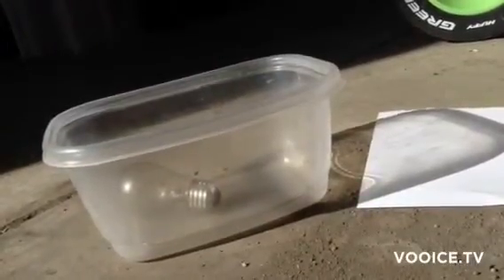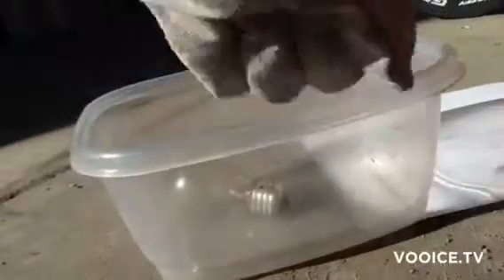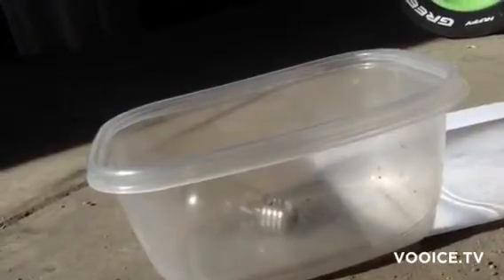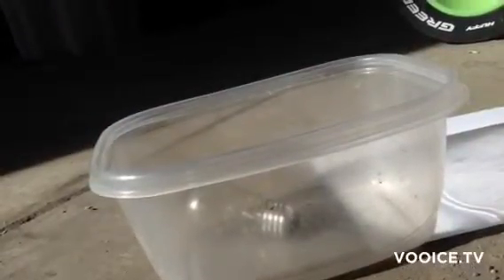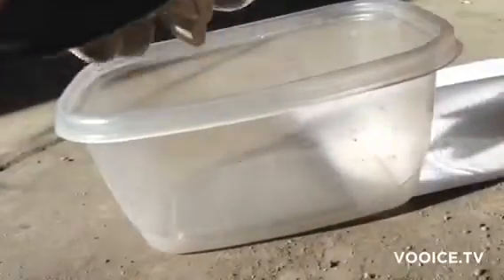Put on proper safety gear, just because it's breaking glass. I wore goggles, a face mask, and gloves for this experiment. You're just going to lightly tap it with a hammer and try not to destroy where all the filaments are.